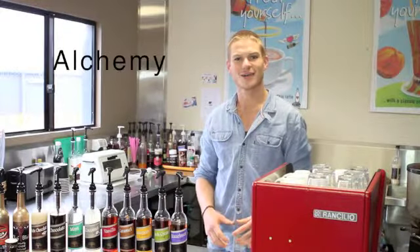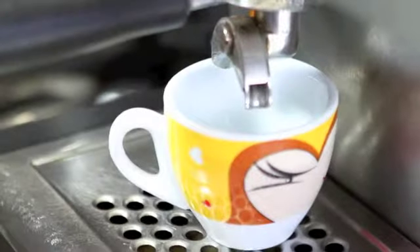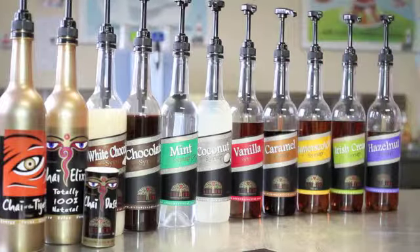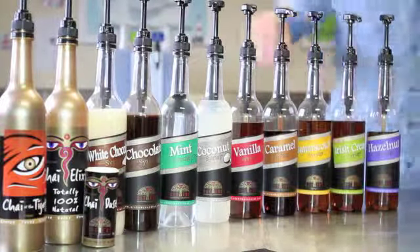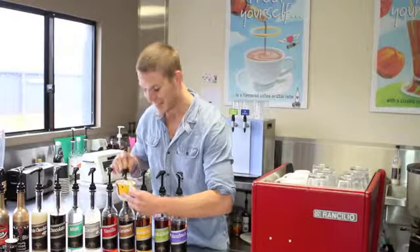Now we're going to make an alchemy flavoured affogato. So we start off with a normal shot of espresso. Top it off with a healthy dollop of ice cream. And to finish, we choose any one of the alchemy syrups — so let's go with caramel. And here you have an alchemy flavoured caramel affogato.